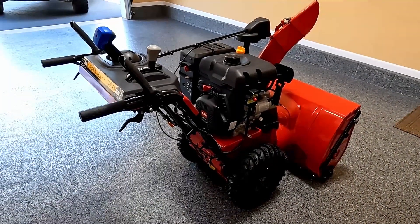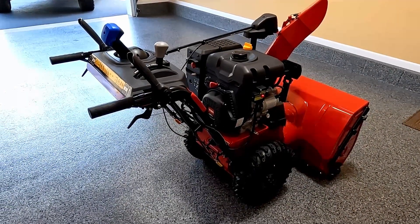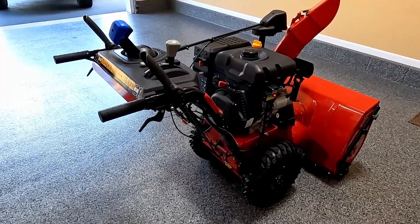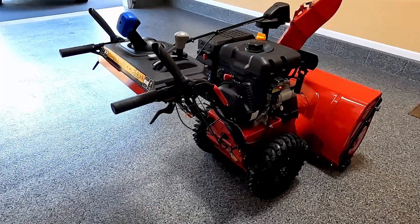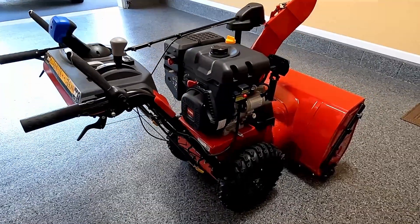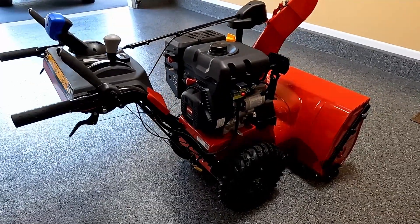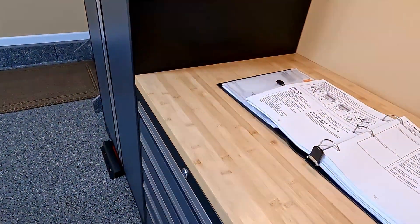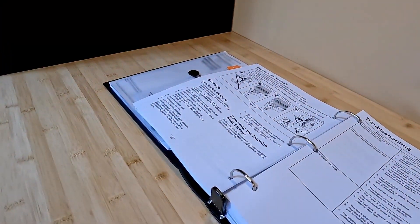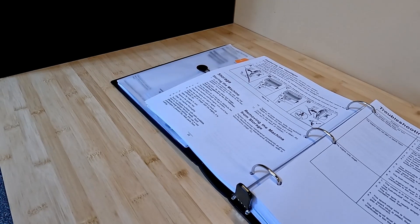Hey everyone, so the winter is over. That means it's time to put the snowblower into summertime storage. I basically want to cover what I do to get my snowblower ready for long-term storage. This is a two-stage unit, but the principles will pretty much apply to any other snowblower or manufacturer. So if you're looking for tips and recommendations, the first thing is to check your owner's manual for the proper way to store it.